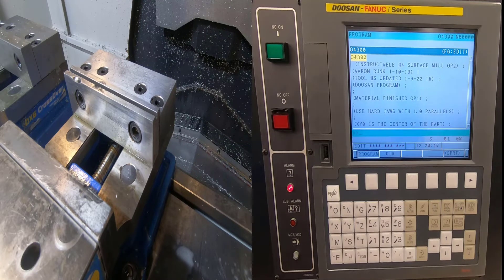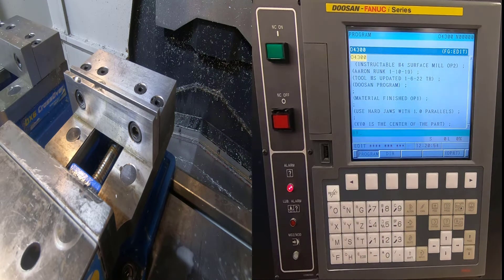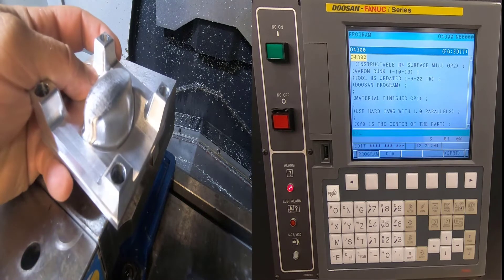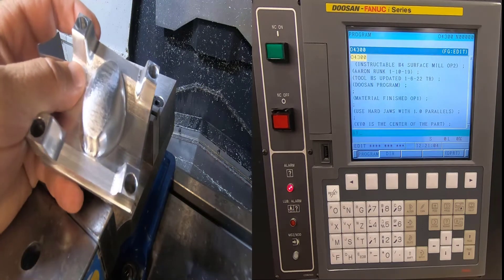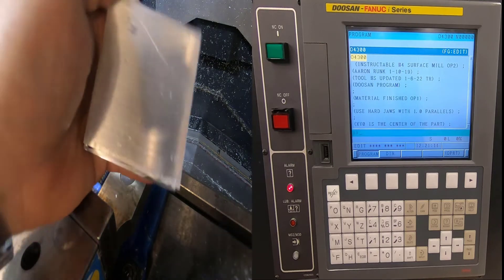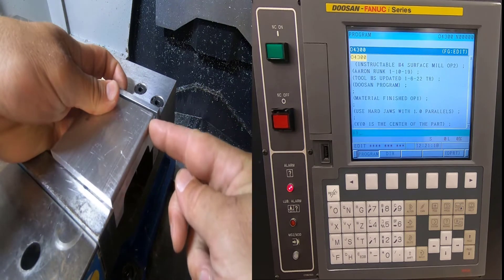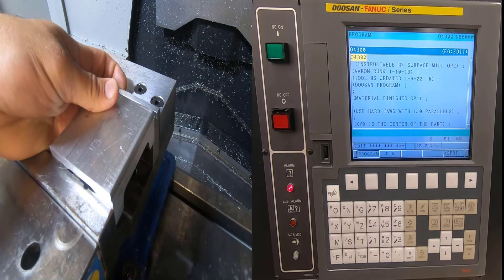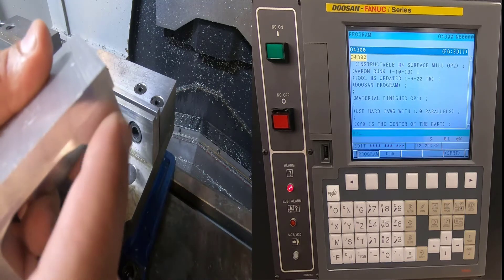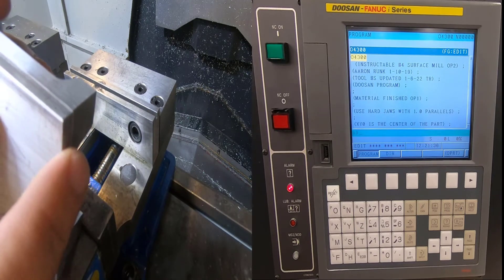Hi everyone, I'm Aaron Rump. Today we're going to go over setting up the Op 2 on our Instructables number 4 part — the one that has the surface milling. The part we're talking about is the one we did surface milling on. We're going to have to find the X, Y, and Z zero for the second operation. XY zero is the center of the part when it was in raw form, but now I can't edge find the surfaces because I have raw material in the way.